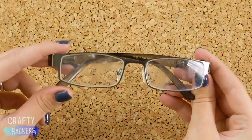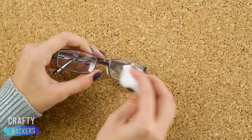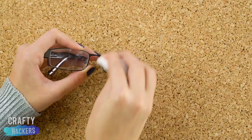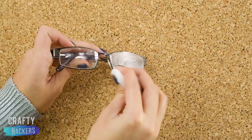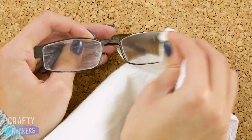Got smudges on your glasses? Just polish them with a little bit of toothpaste on a cotton ball. Wipe the toothpaste off with a soft cloth and your lenses will sparkle.